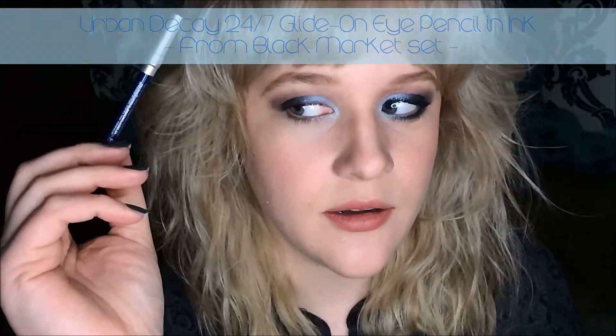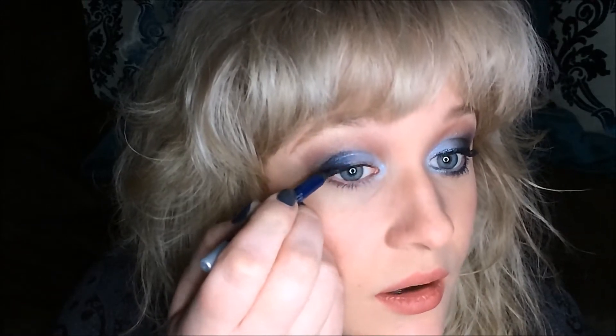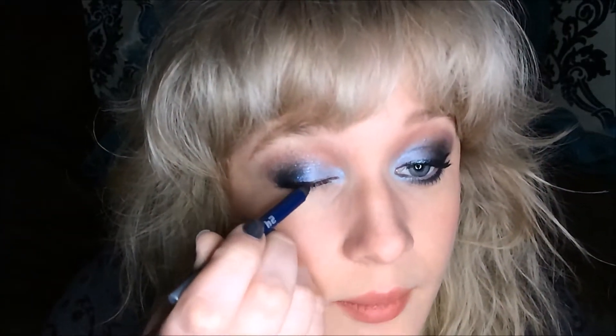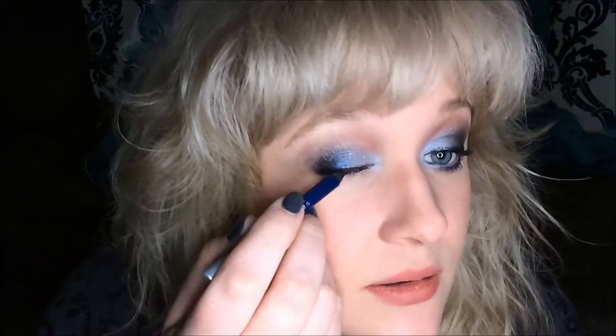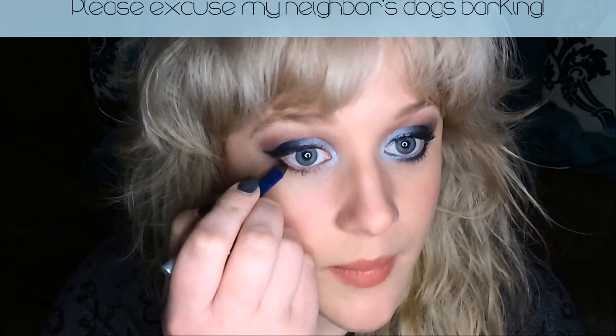Now I'm going to go ahead and apply some waterproof mascara to the base of my lashes. Next, I'm going to take Urban Decay's 24-7 Glide On Eye Pencil in the shade Ink — I think this shade is only available in a set; I'll put the info above because I don't recall. I'm going to apply that to my lashes — I'm terrible at talking and applying at the same time — and stop it right about where the light blue meets the dark shade, then create a nice wing, as well as applying a little bit on the roots of my bottom lashes.